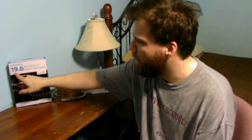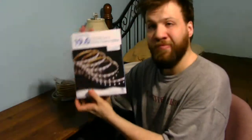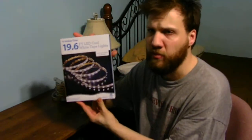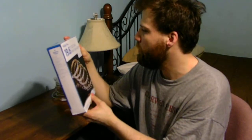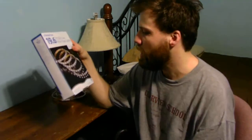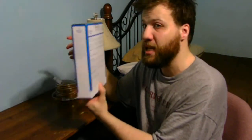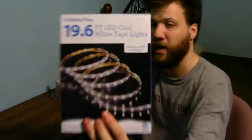If you can see, these are the Holiday Time 19.6 feet LED flat ribbon style cable. It's made in China, but it's supposed to save you up to 80% of your electrical bill, designed for indoor and outdoor use. And you can only connect about eight of these together with the exact same packaging.